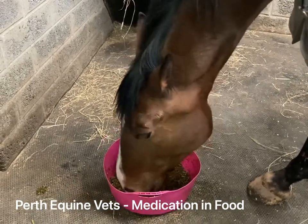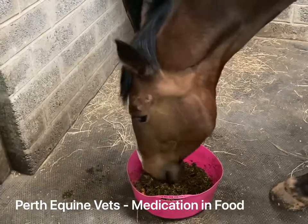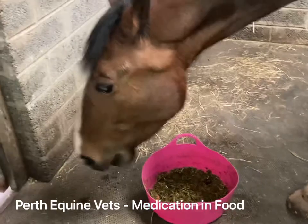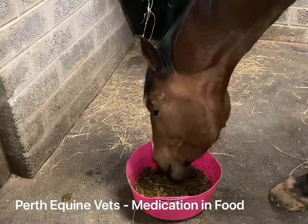Some horses might not be as amenable to eating medication in their feed, and you might need to get inventive and add things like molasses, sugar beet, or sometimes apple juice to try and encourage them to eat.